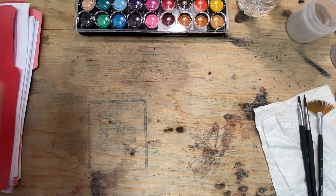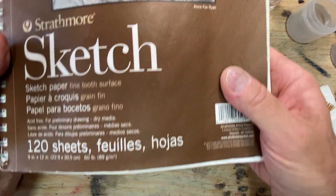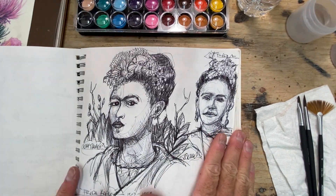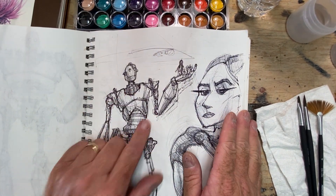If you decide to use a different, smaller pound paper — this sketchbook I use is 60-pound paper. I generally use this as one of my sketchbooks. This is one I used in class last semester. Remember the robot?